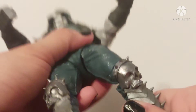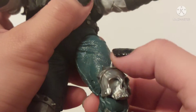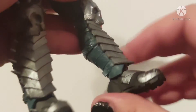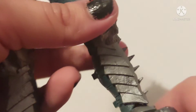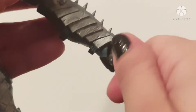His legs move outward and forward, he has upper thigh swivel and double jointed knees — I really like that. The spikes also stick out, which is pretty cool. His feet move up and kind of move down a little bit, though that's a bit stiff. Be careful, because something tells me that ball joint on the inside is gonna snap if you force it — please be careful with that. He does have a little bit of ankle pivot as well.